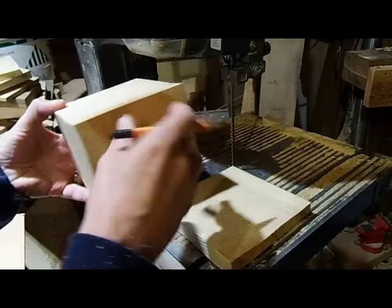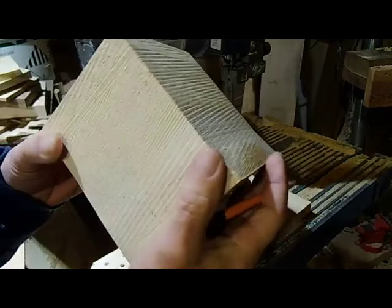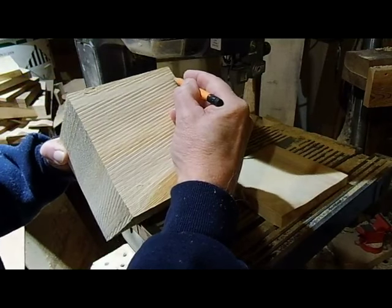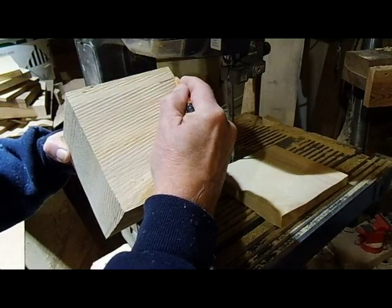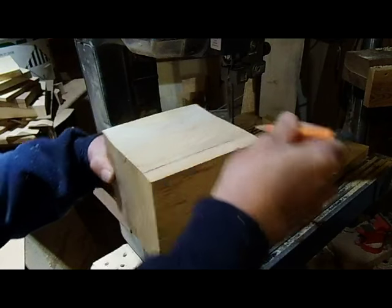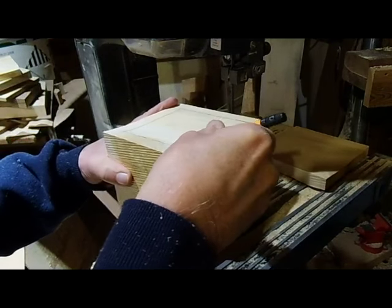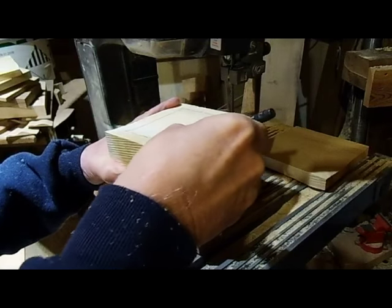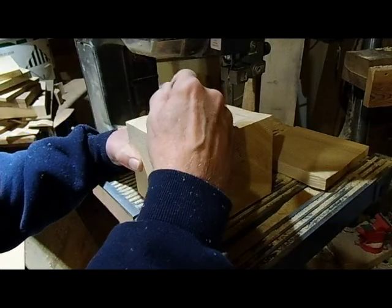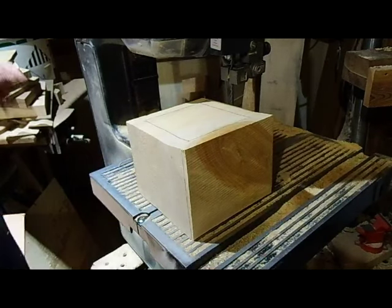Now we're going to hollow out the inside. The band saw can't start in the center, so we're going to come in from the side. We take a look at which way the grain is going — it's going in this direction — so we're going to start in here because that's going to be easier to hide the glue joint. We come in and cut out a square corner out of the center. Because we can't make a round corner with the band saw, we'll come in and round it off. I'm going to save the bottom and the top so we can attach them later.